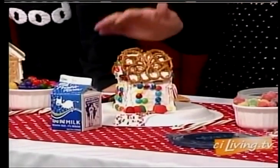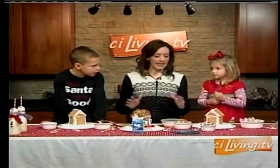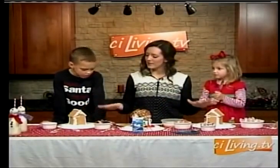You want to let these dry while they're setting up. These I did last night, so they've been drying and they're hardened. They're not going to fall apart when it's actually time to frost.